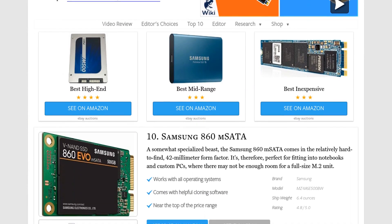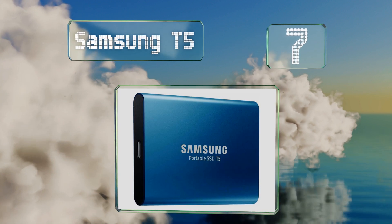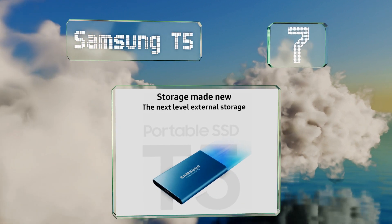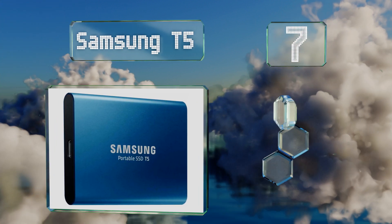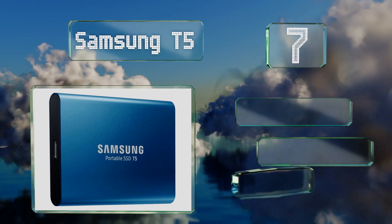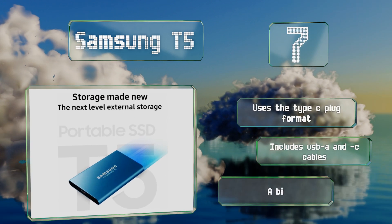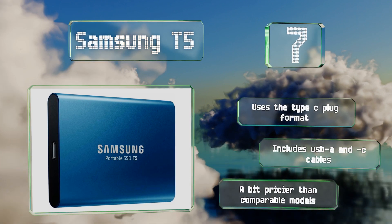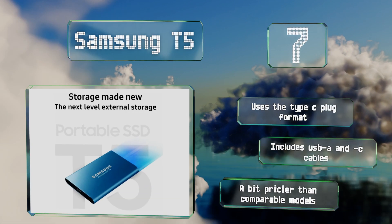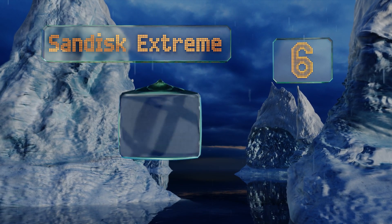At number 7, a handy little choice that works perfectly across all platforms: the Samsung T5 packs the brand's renowned TLC flash in an enclosure that's less than three inches square and a half inch thick, helping to keep the drive cool during use. This one uses the Type-C plug format and includes USB-A and C cables, but it is a bit pricier than comparable models.